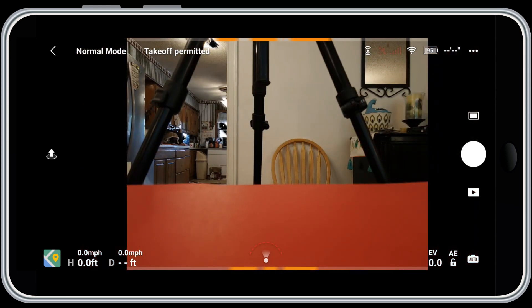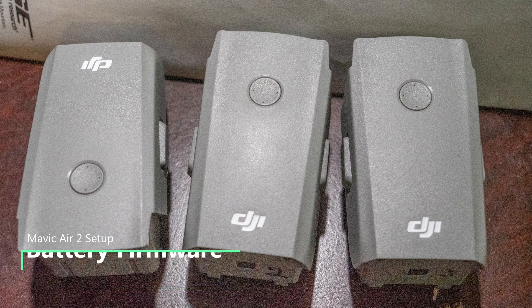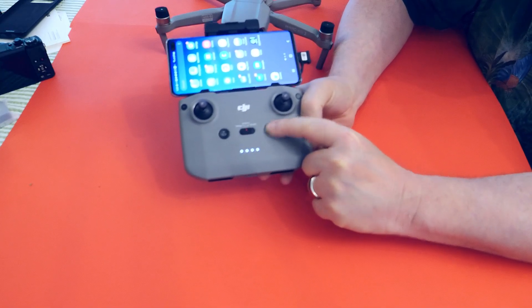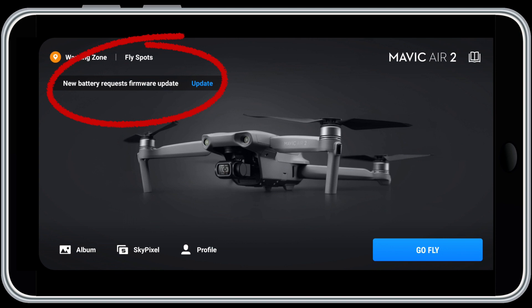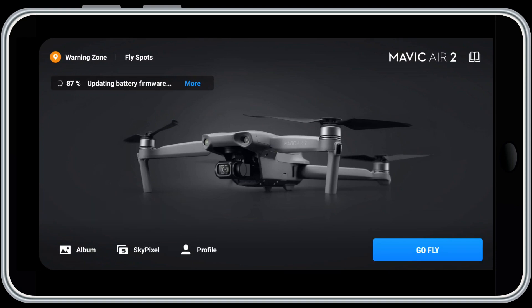If you have more than one battery, you need to update the firmware for each battery — do this now so you don't get a firmware update message when you're out in the field. Power up the controller, replace the battery in your drone with the next battery, then power up the drone. When the DJI Fly app opens, you should see a message that the battery requires a firmware update — tap the update link. The screen will confirm it's updating battery firmware, and when finished will tell you the firmware has been installed. Power down the drone and then the controller, and repeat this process for all your batteries.